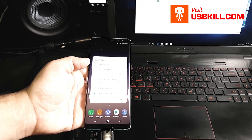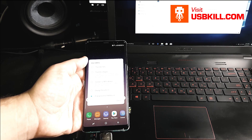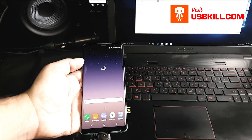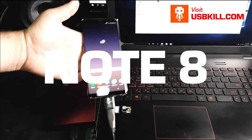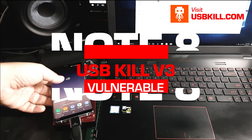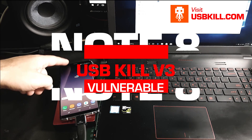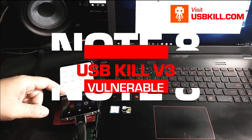I'm checking for movies from my hard drive and looking for an option. Yeah, it's not working. So it is clear that the USB data line is affected by the USB Kill v3. The Note 8 is unable to communicate via the USB port anymore.